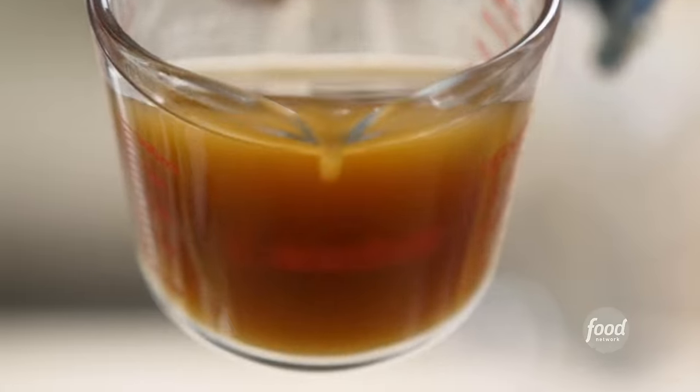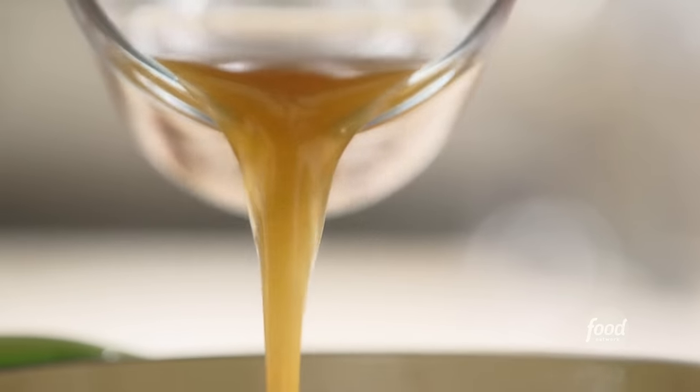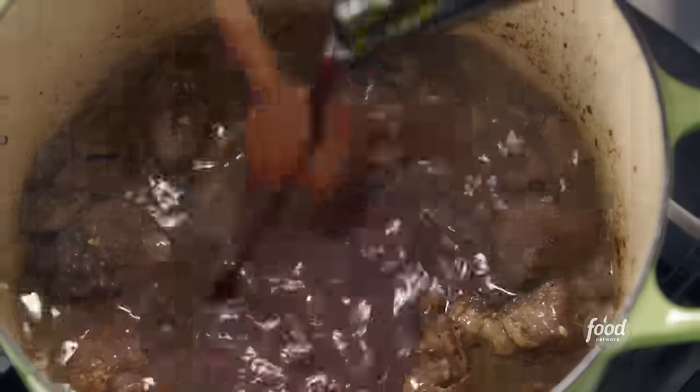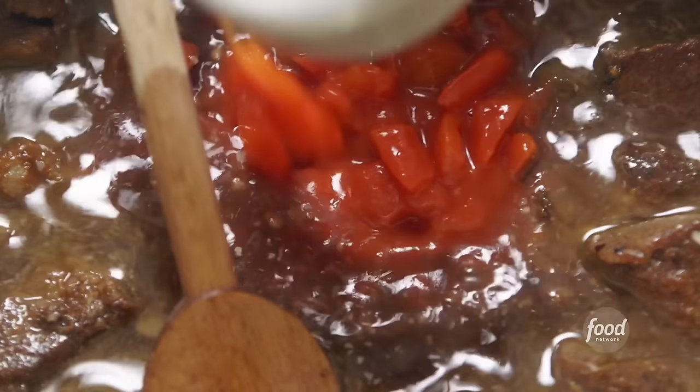Next I need two cups of beef stock — you can use canned beef stock. Lots of liquid; you want the lamb to cook in liquid. One cup of good red wine — I'm using a Côte du Rhône. And a cup of diced canned tomatoes with the juices.